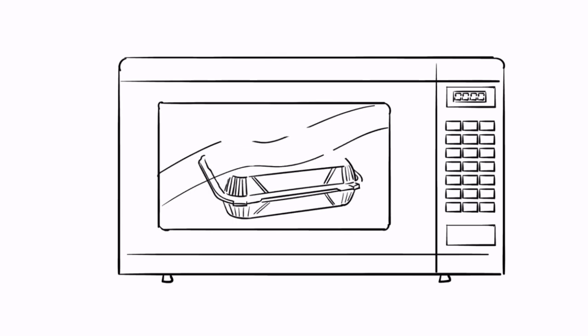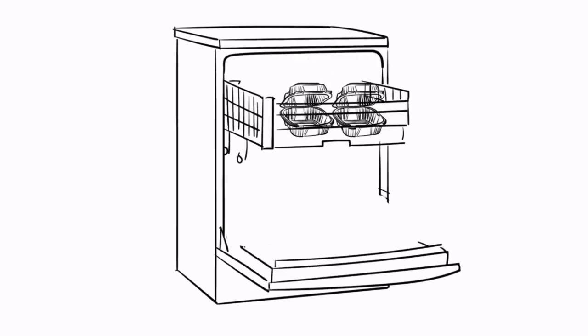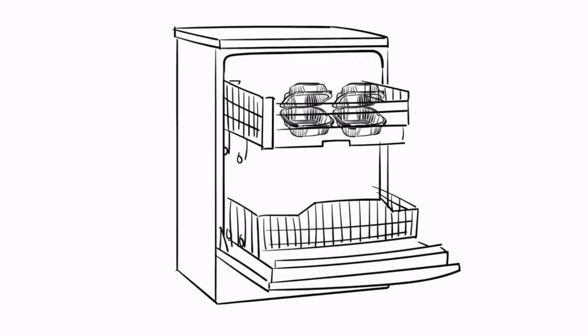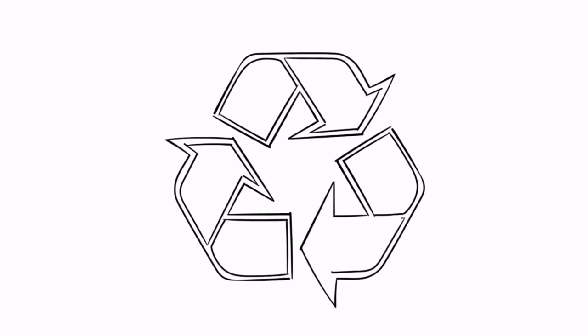Customers will love the versatility of the ProView too. It's microwave safe, so reheating won't be a hassle. And it's even top rack dishwasher safe, so eco-conscious customers can reuse or upcycle. Best of all, ProView containers are recyclable in most communities, so you and your customers can choose convenience without increasing your carbon footprint.